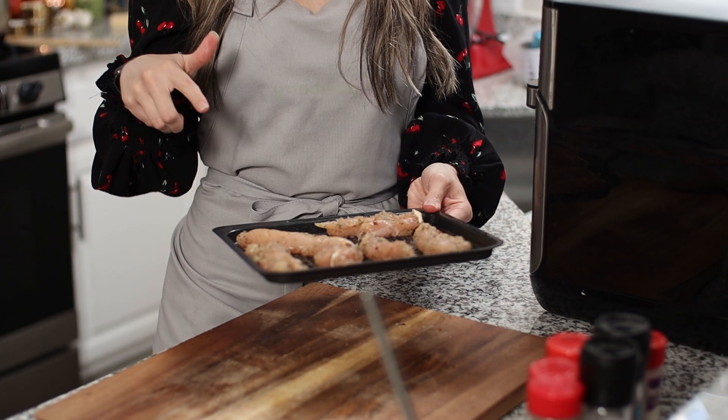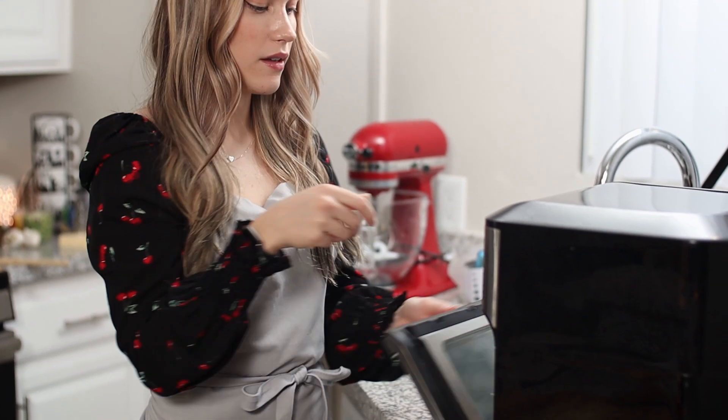First things first, we're going to throw some chicken tenders into the air fryer. This recipe is super quick and easy. I already have my jumbo shells boiling behind me and they're almost ready. The hardest part of the recipe is we're going to make our own alfredo sauce — my famous homemade alfredo sauce. I just pre-seasoned these chicken tenders with salt, pepper, garlic powder, onion powder, and parsley. Very simple. We're going to pop it into the air fryer at 350 for about six to seven minutes.